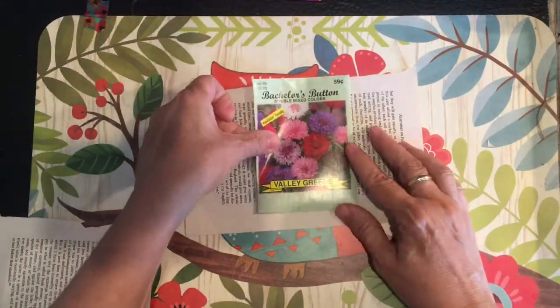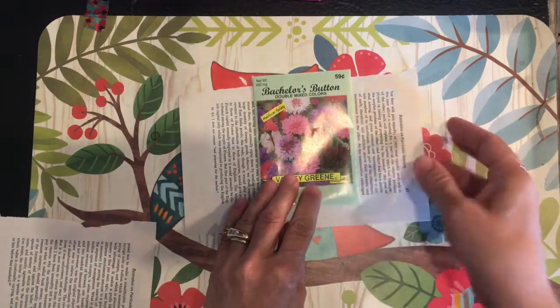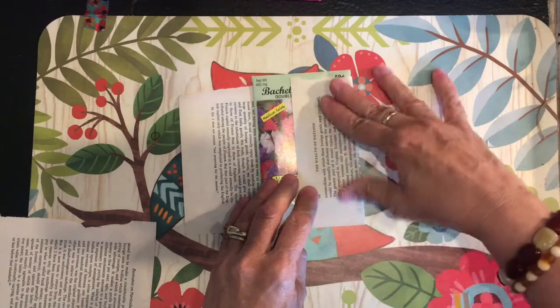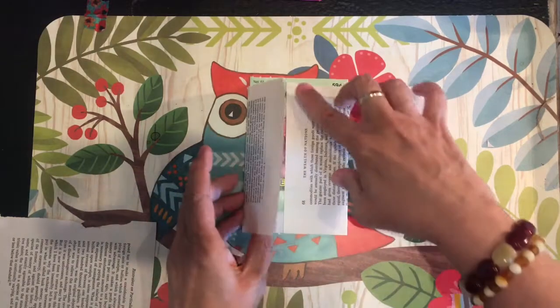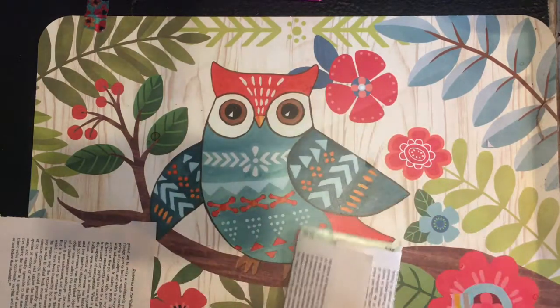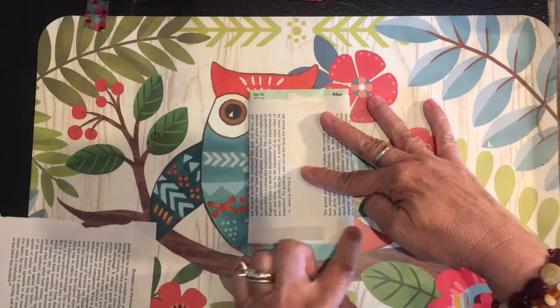My daughter-in-law and a friend helped me assemble these. We took the seed packet and folded the page around it. Very simple — glue there, and then you can fold up the bottom and glue there.